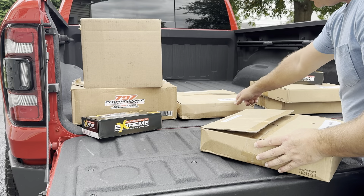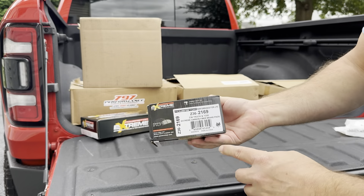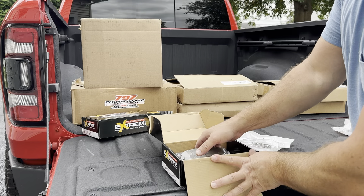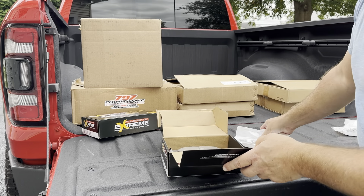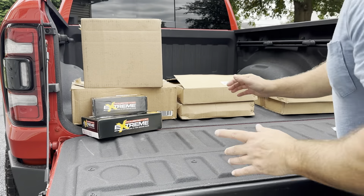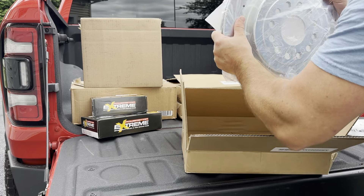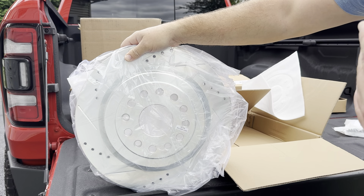We've got the rear brake pads — again, Power Stop Extremes. There's the part number. Got the shims, got the grease, we've got the pads. Take a look at those — nice brand new pads, ready to rock and roll. Let me show you these rear rotors. The first time I saw these brake rotors, I didn't think they were for this truck because they are massive. I don't know if it comes through on camera, but these things are no joke. Again, it's labeled rear driver's side — cross-drilled, slotted.